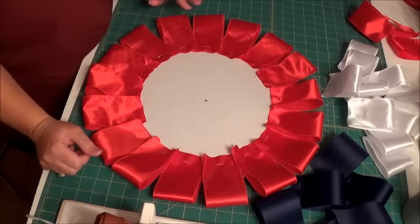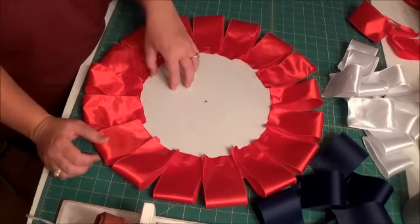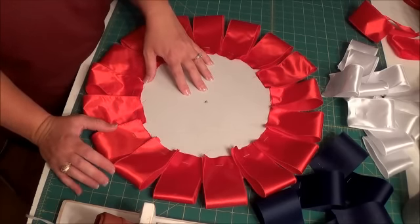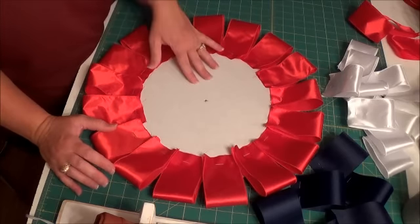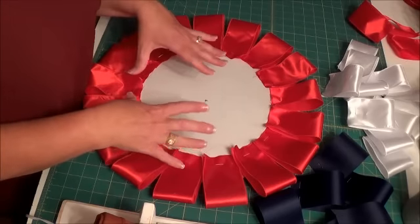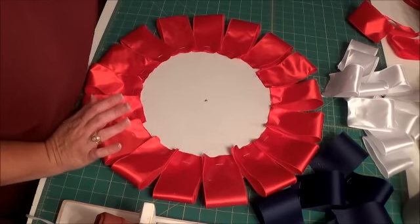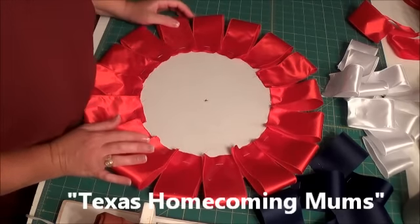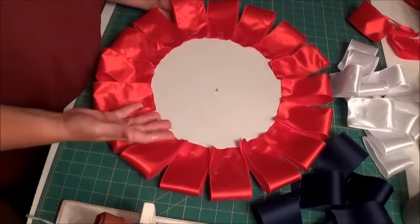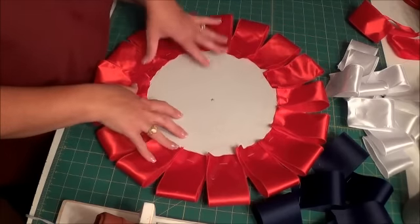I realized a lot of you might not know what mums are. That's a Texas football tradition where I'm from, and at homecoming they make these mums — they're smaller and have a flower in them. Just Google 'Texas homecoming mums' if you're not familiar. This on a larger scale is reminiscent of a homecoming mum.